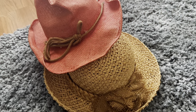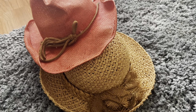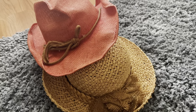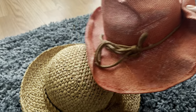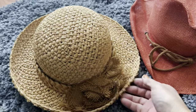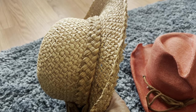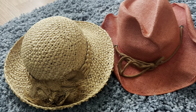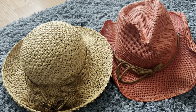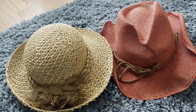My sister was just visiting from out of town and she visited my dad, and he gave her a bunch of hats for us girls. A couple of these were my mom's — I like this cute little one she had, and I remember her wearing this one. I even think I have a picture of her wearing this on a Mother's Day. These are two of my mom's hats; I'm going to keep them — they just make me think of her anytime I wear them.